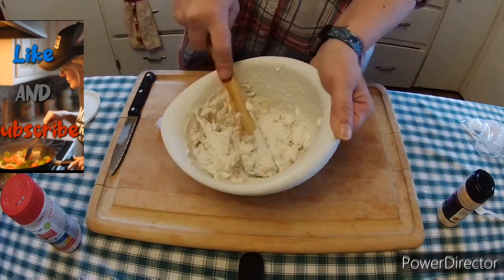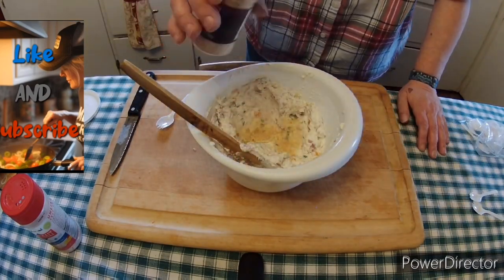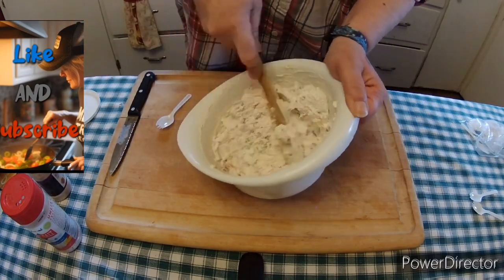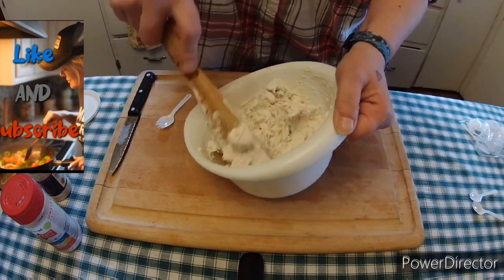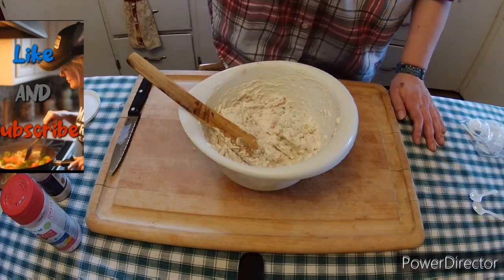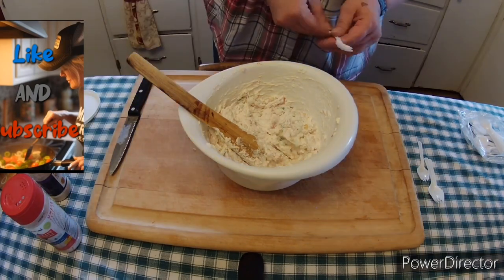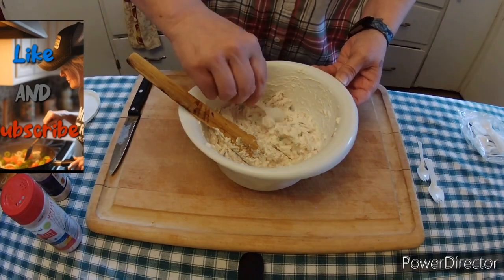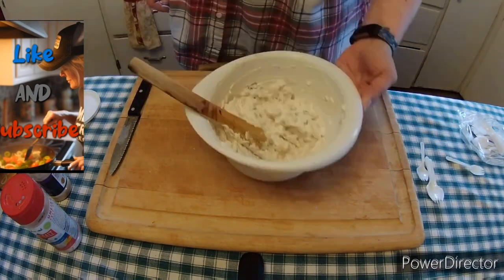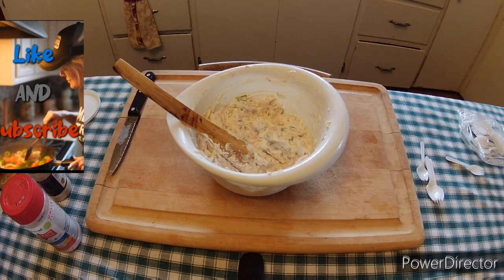So then we tasted it — I thought I got this part on camera — and it wasn't flavorful enough. So I did add some Himalayan pink salt and then I also added some garlic powder. I allowed my family members who were in the room with me to taste it: my mom, my sister, and myself. We all tasted it and decided that it was perfect the way it was. Totally thumbs up on the dip.